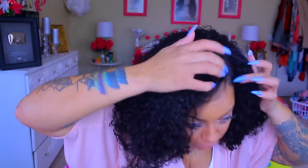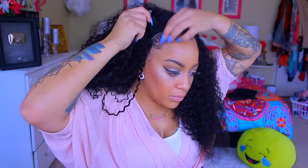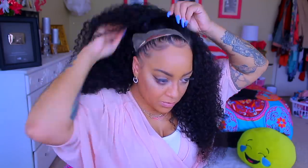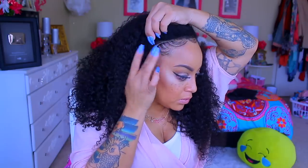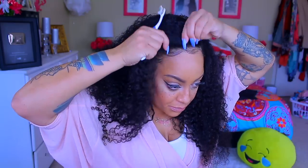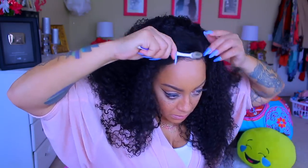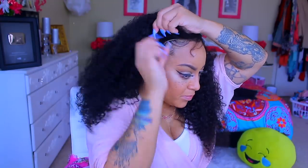I did wash this prior to styling it because I don't really like the factory curls. It is a deep curly unit, 18 inches, and it's Brazilian hair. Premium Lace Wigs has some really affordable units, so if you're looking for something really affordable, definitely check them out. This wig is really pretty and full, so if you like really full hairstyles, definitely check this one out.